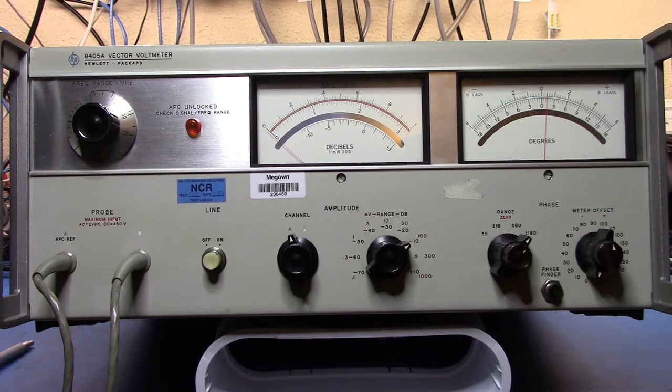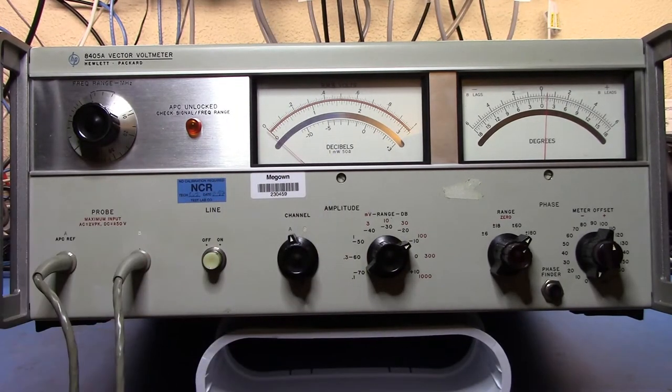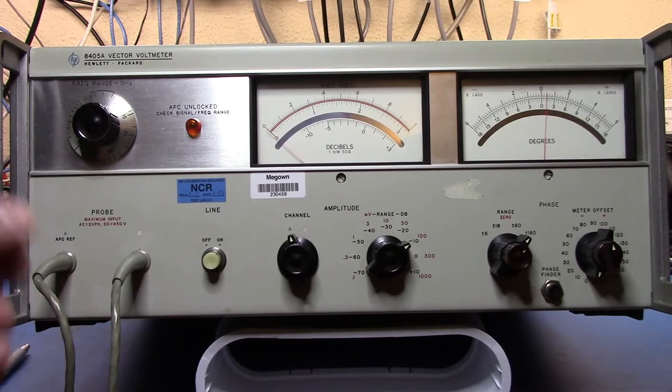The 8405A started the whole network analyzer tree of test equipment. It was the first item that enabled you to measure a signal and compare not only the amplitude but also the phase of that signal across two points. You use these two probes, which are attached permanently — presumably because the cable lengths needed to be carefully known and calibrated so there's no additional electrical delay when measuring phase.